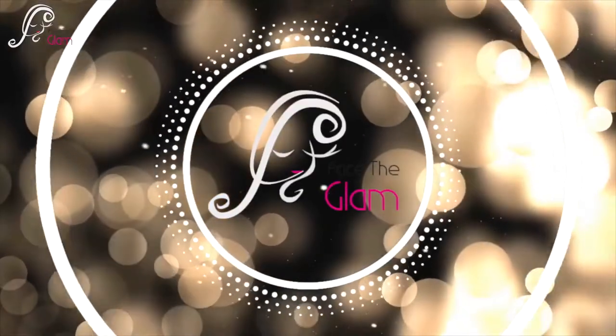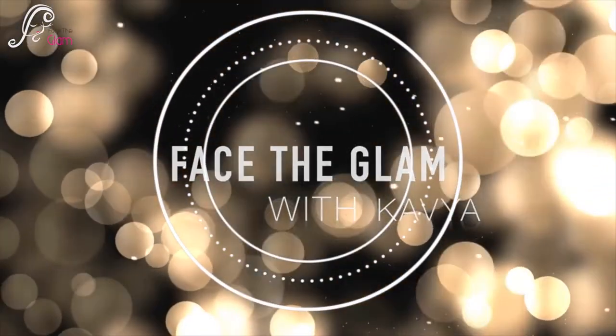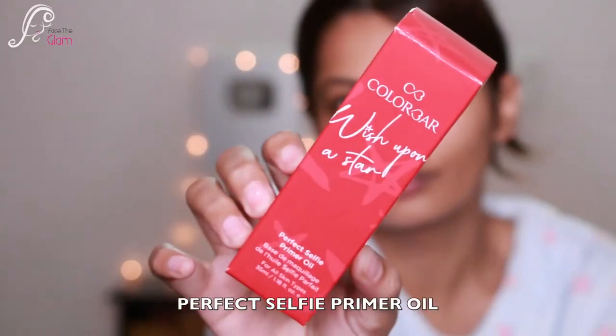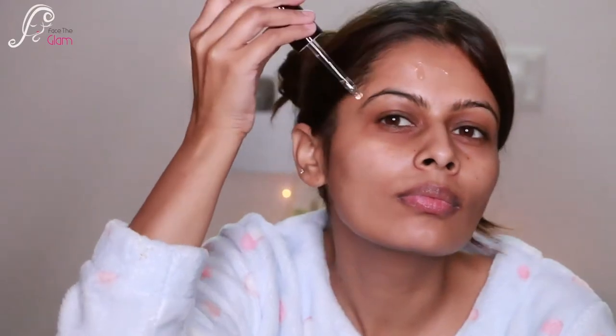Hi everyone! In this video I'm going to recreate Jacqueline Fernandez's classic red lips with gold eyes look. I'm using all our products, so first I'm using Perfect Selfie Primer Oil and I'm just going to apply it all over my face and merge this oil really nicely into my skin.